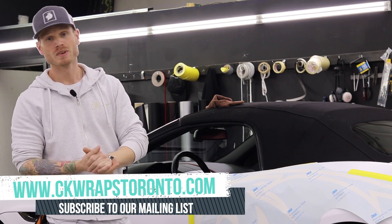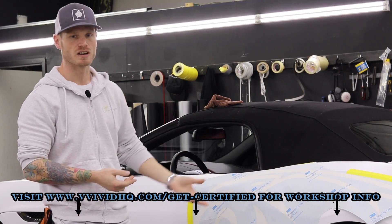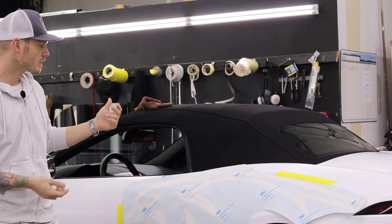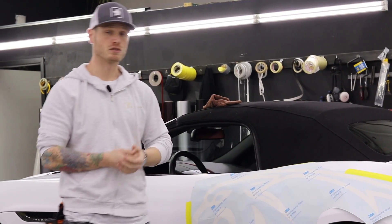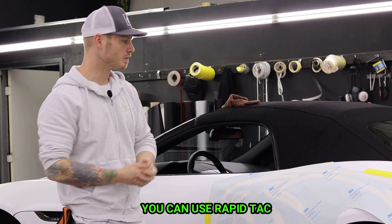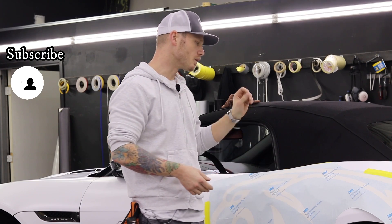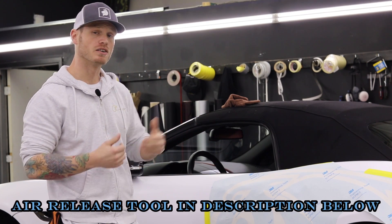The decal is going to be over top of satin white — it does stick fine, it's not going to come off. This is a non air-release film, so a bit of work is involved, especially since I'm not using any kind of solution — I'm putting it on dry. The problem with doing that is you can get air bubbles in it, and they can be very hard to get out.